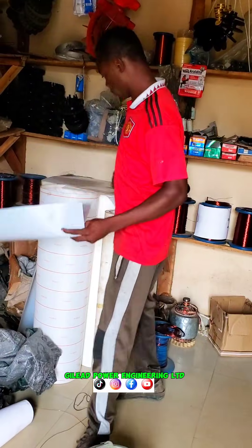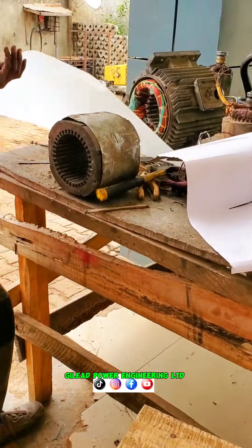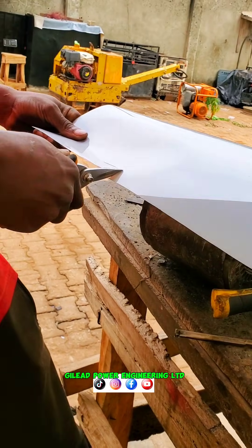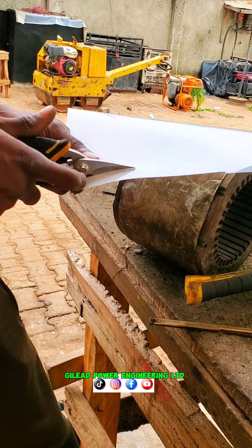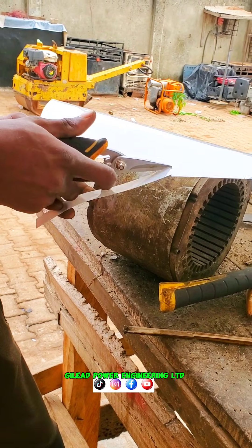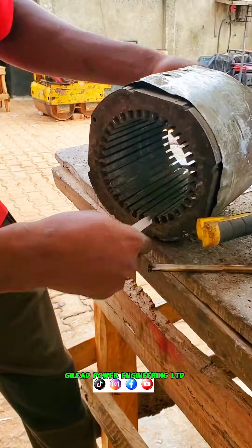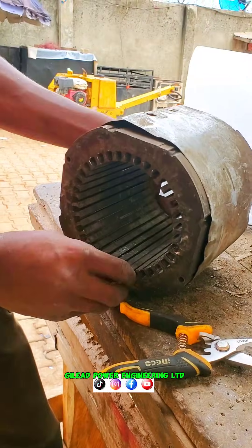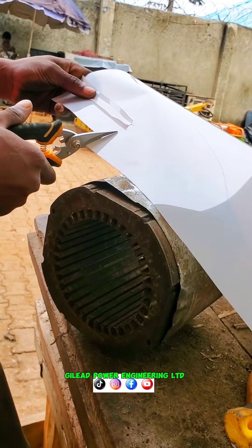After that, you have to use your insulating paper — you have to do an insulation. You measure out with one paper; once you get it correct, you can use it to cut the rest.